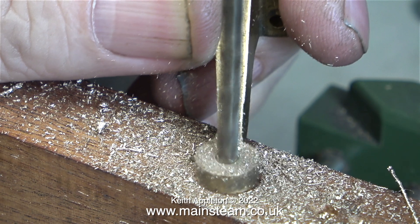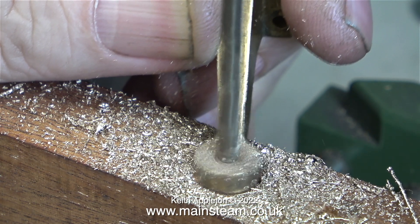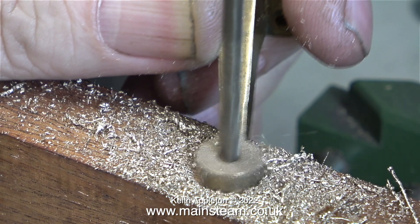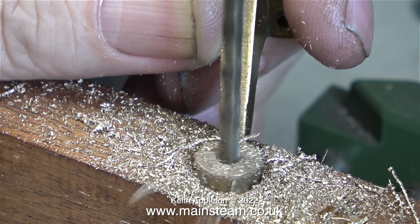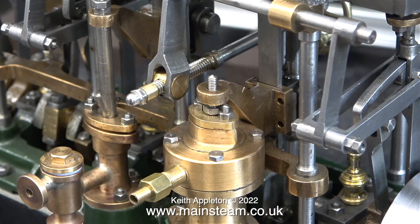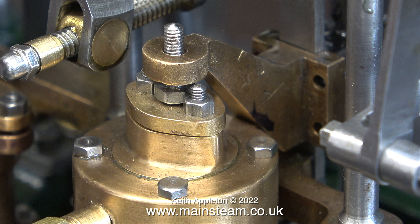The first thing to do is to drill the centre of it 9/64ths of an inch, which is clean and size for 4BA. This part is made from gunmetal, not brass, and you can see that by the way the chipping has come off it. Here it is fitted to the air pump.